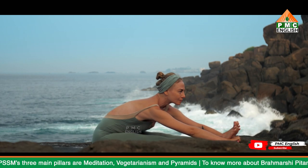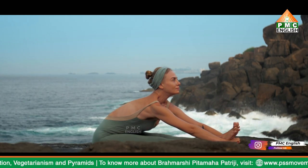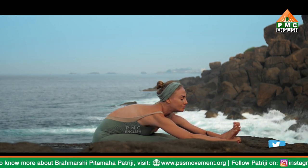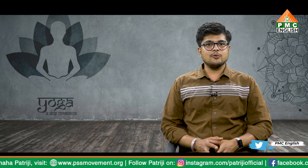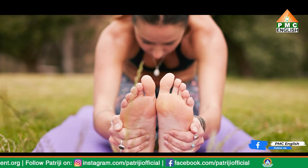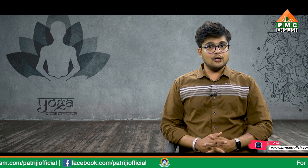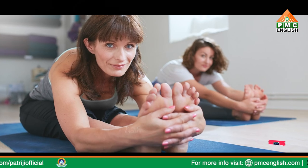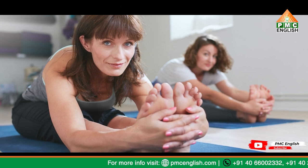In English it is also called the seated forward bend or intense dorsal stretch. Pashchimottanasana completely stretches the back muscles and helps the practitioner get a very flexible body. As the back muscles are a bit stiff in most adults, yoga enthusiasts need to practice and learn to do the pose over time. The pose is performed in a sitting position with the hands touching the toes and then bending forward so that the head lies between the legs.